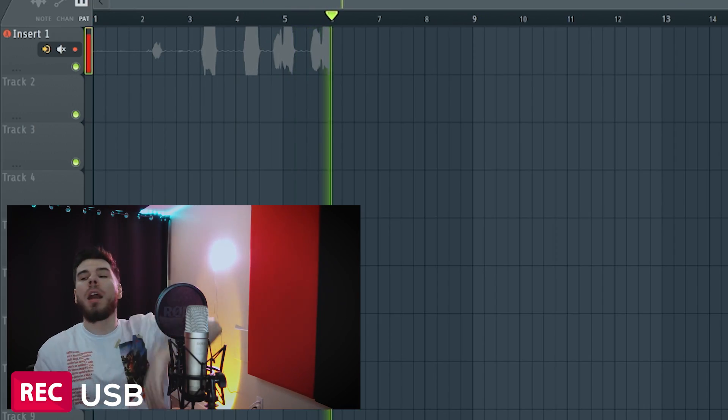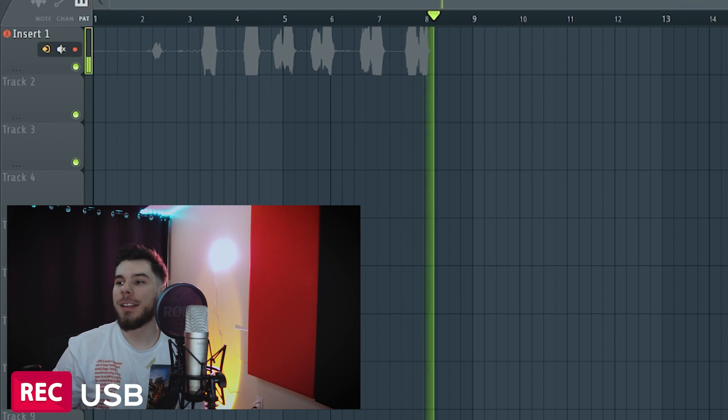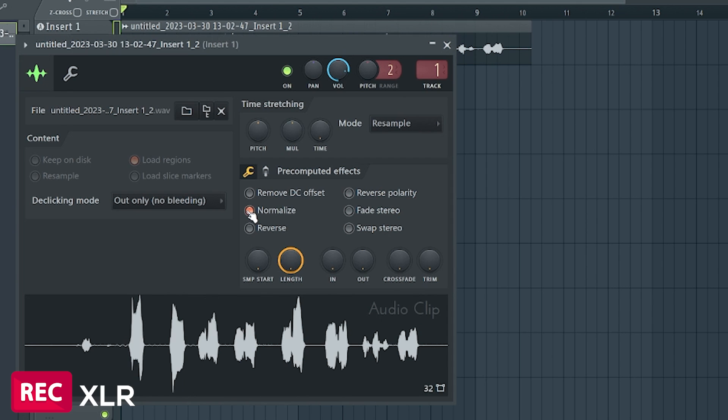I'm going to go ahead and see if I can distort this microphone. We're going to yell into it to see if you really can't distort it. So now if you guys mess up and recorded too loud or something, you don't have to worry. You can adjust it afterwards if you need to. Or if you guys just really want to scream into the microphone, you can do that too.